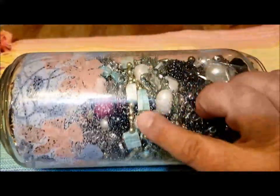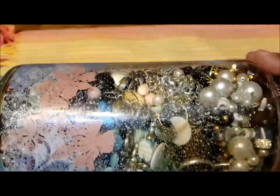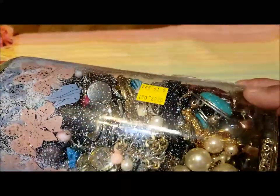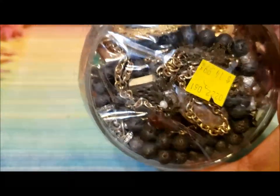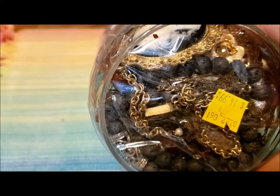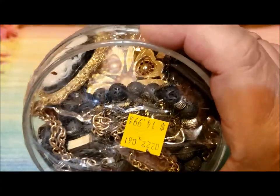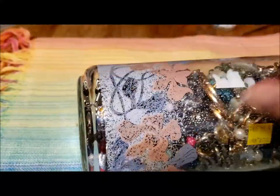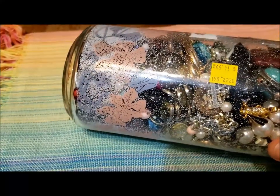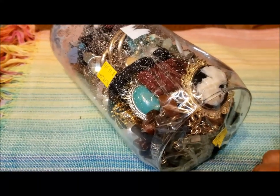There looks to be an alabaster dyed necklace, some faux pearls. On the top I saw some lava rock — I forgot the name but some nice lava rock — a couple of pins here and there, and some earrings on the bottom. So it should be an interesting jar full of treasures. I'll cut the tape off the top and we'll get into it and see what we can find.